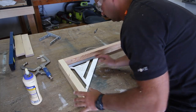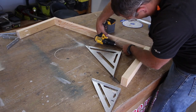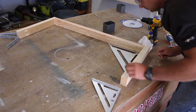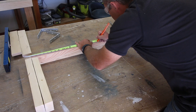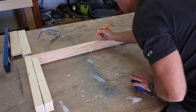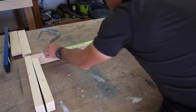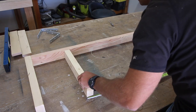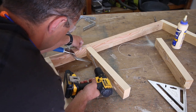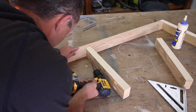Next, move on to the other outside board and repeat the process. Once each board is attached, double check that the corners are square and use a damp rag or towel to remove excess glue. Find the center point of the long board so we can evenly space the inside boards and figure out how big to make the drawer. I figured a 15-inch wide drawer would work well, so I measured eight inches to either side of the center point, giving me a 16-inch wide opening. My drawer slide hardware requires the opening to be one inch larger than the drawer — so a half inch on each side.